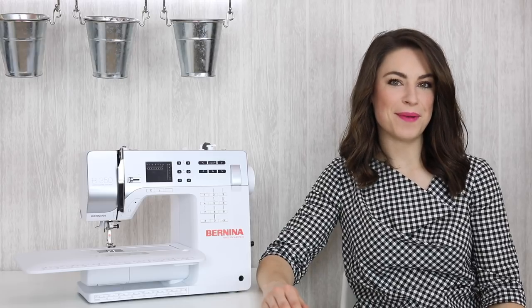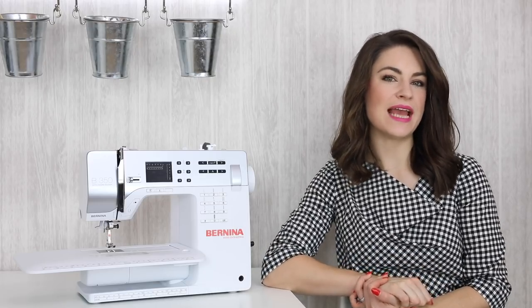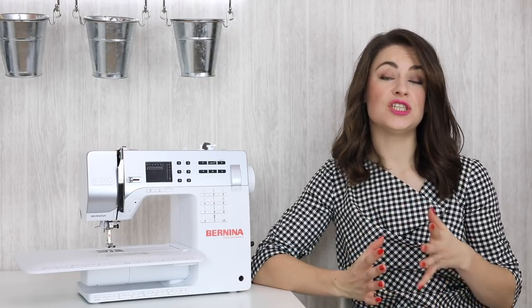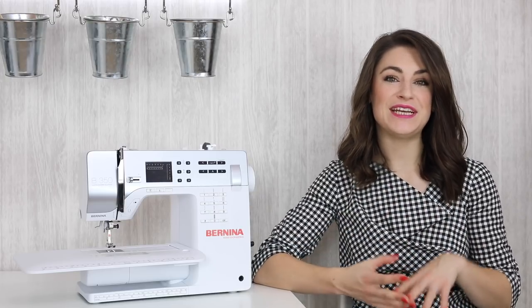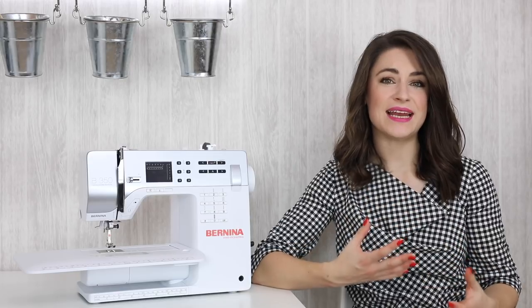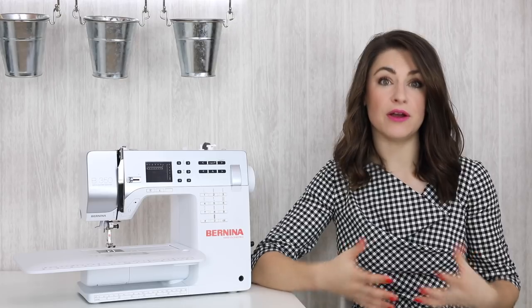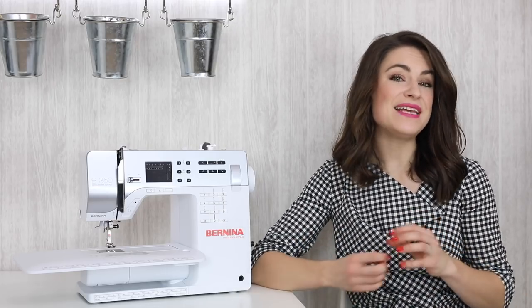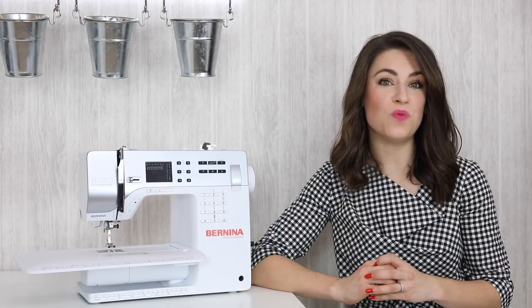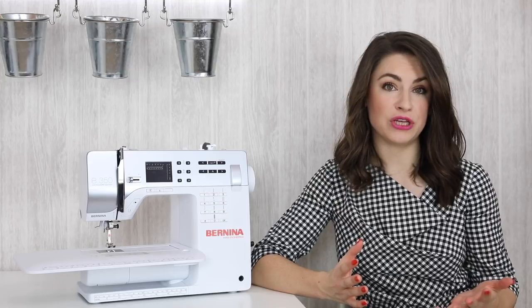Hello, I'm Anika from Made to Sew and welcome to my Sewing for Beginners series. In this video we're going to be chatting about what stitch should I use. So you now know how to thread your sewing machine and how to basically use it, but a lot of people have a decision to make as to what stitch they should be using — and this really depends on what you're making and what fabric you're using.